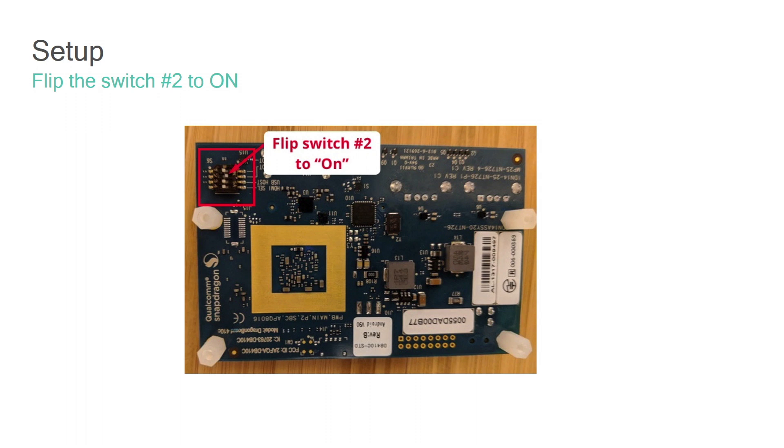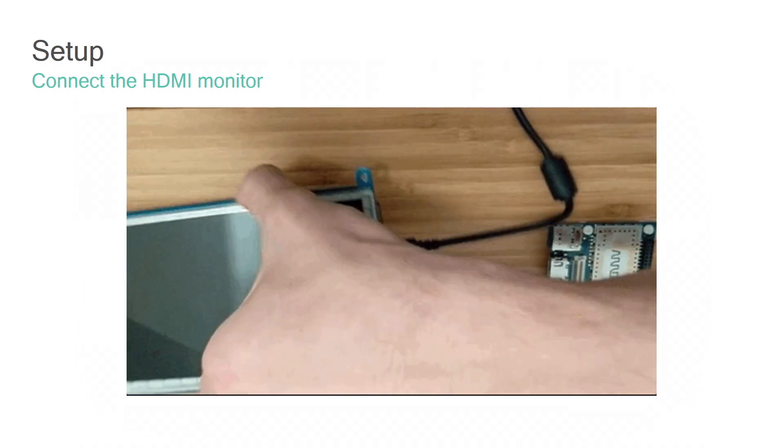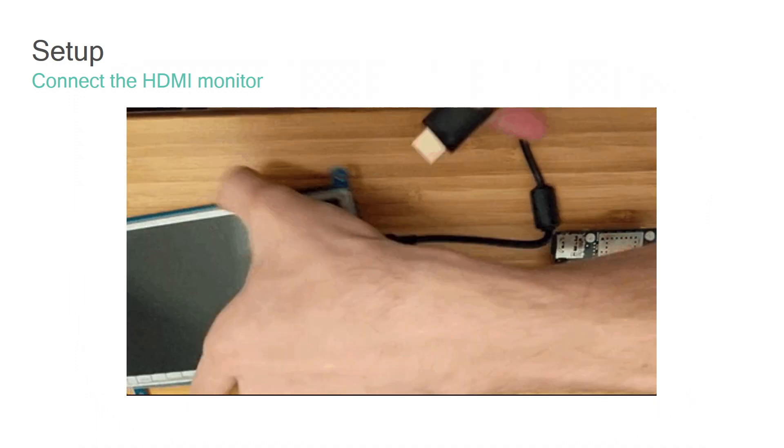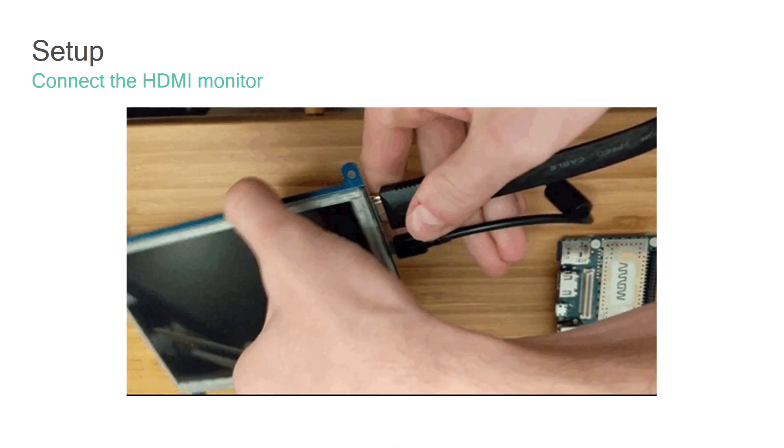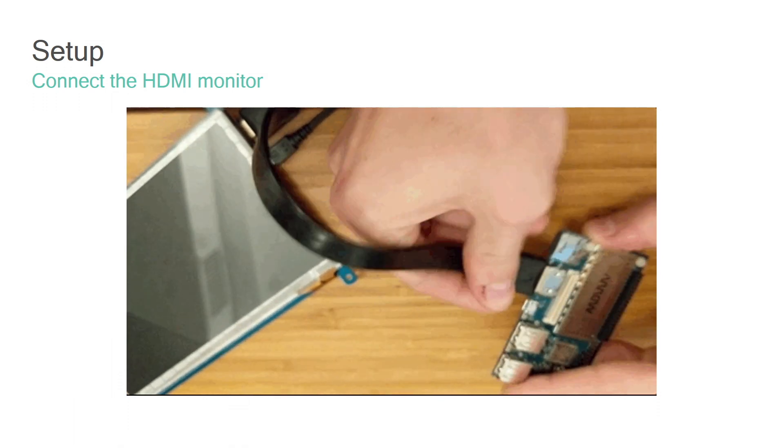We need to switch the S6 switches on the back of the DragonBoard to a 0-1-0-0 configuration — switch 2 needs to be flipped to the on position. What this essentially does is when the DragonBoard is powered on, it tells the DragonBoard to look for a micro SD card. If it has a micro SD card and the switch S6 configuration is 0-1-0-0, it tries to load a new operating system from the micro SD card. Next, make the USB and HDMI connections on the touchscreen — first connect the USB, then the HDMI, and make the same connections on the DragonBoard.